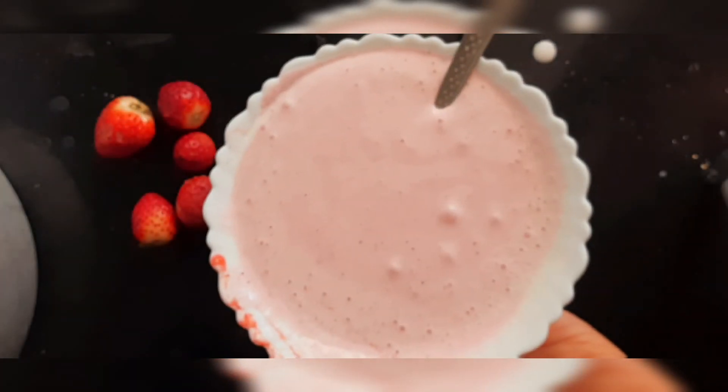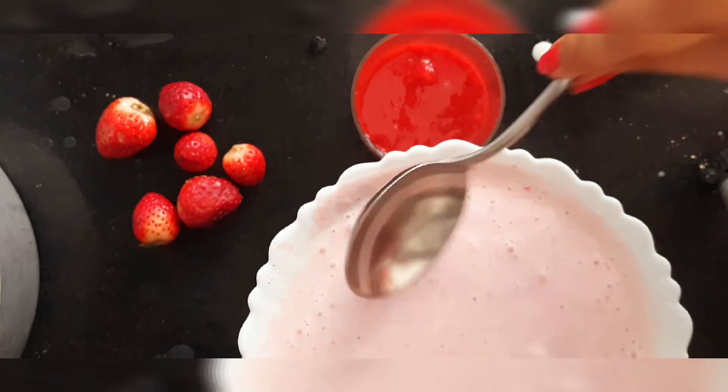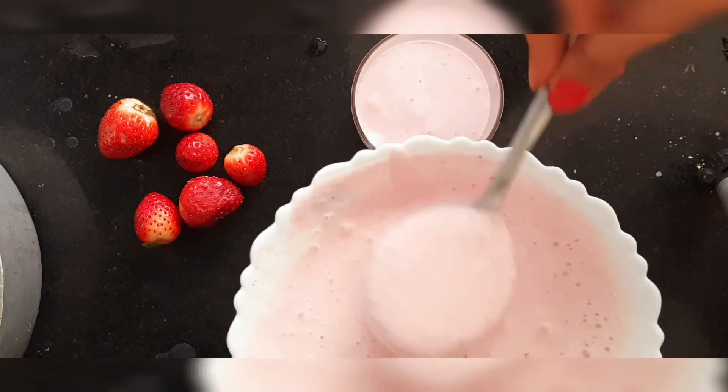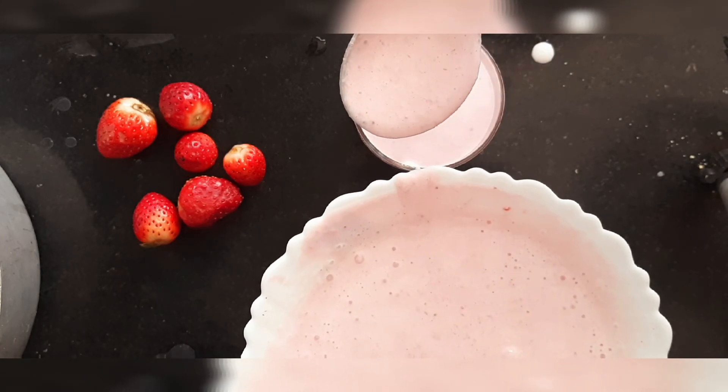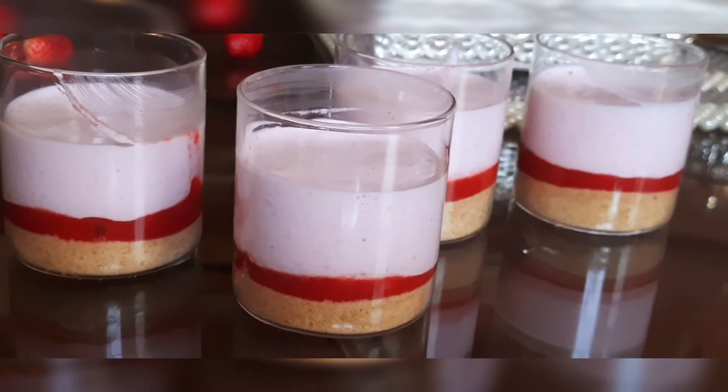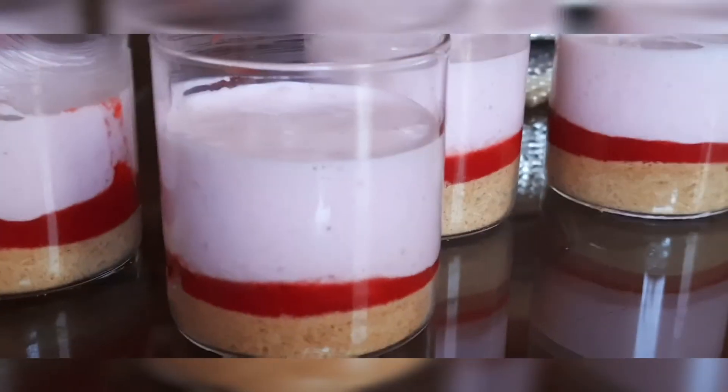Now we will add this strawberry cream mixture into all of our pudding cups. After placing all three layers, keep them in the fridge for a minimum of half an hour before serving.